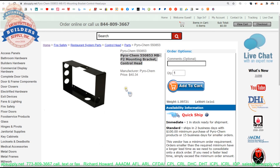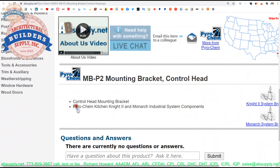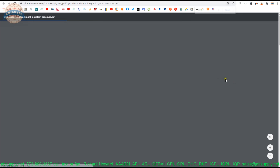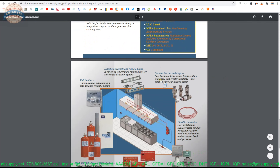Here we are. It's your Bracket — Control Head Mounting Bracket — Pyrochem, Kitchen Night 2 and Monarch Industrial System Components. The Night 2 System Brochure is here. It's really just an overview of the system — a sell sheet is just what this is.